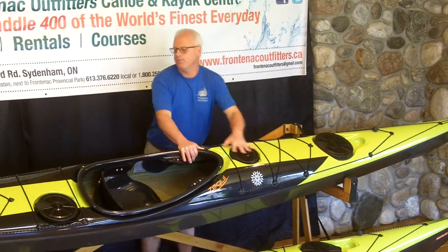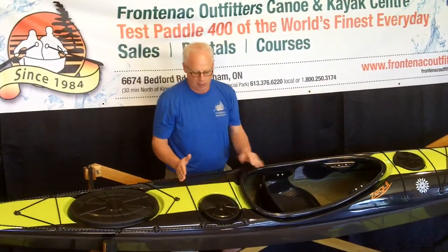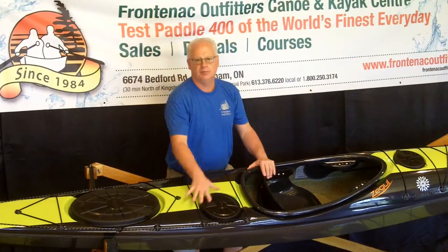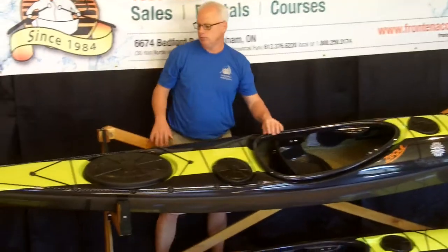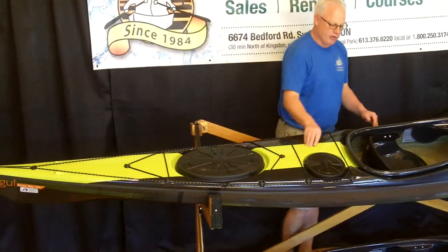Same in the back. We do have a day hatch with a bulkhead, which helps separate your gear. The stern hatch as well, and again very, very good deck rigging.